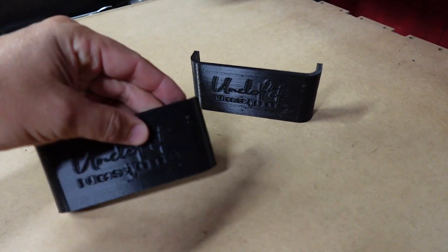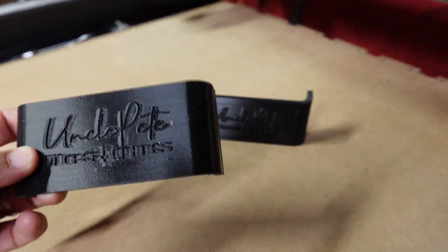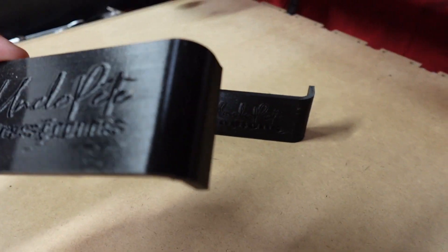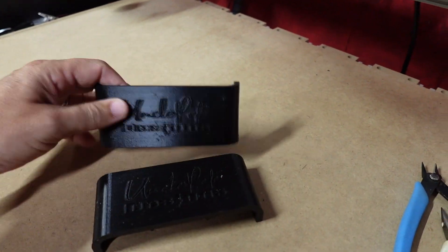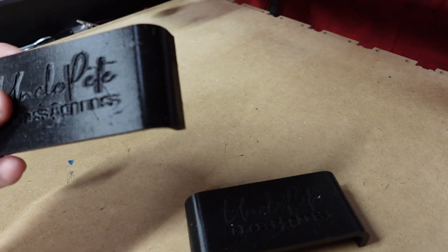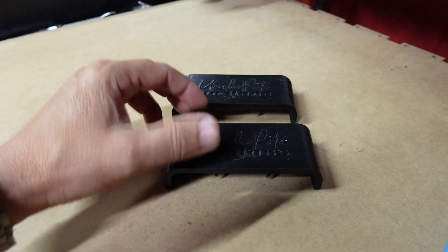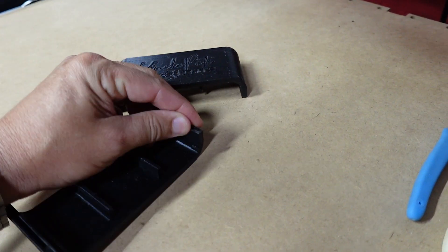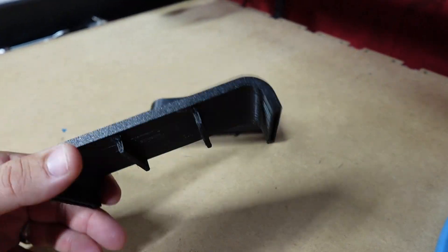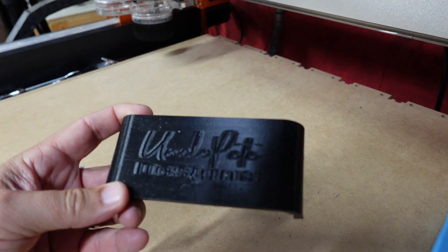I went ahead and got everything cleaned up. I don't really mind 'Uncle Pete's Designs' being on there, it's kind of cool, but I kind of wish they had put something like 'Fox Alien' or 'XC Pro' instead of their logo. I'll put a link in the description to the Printables file I downloaded these from. I'm not a pro at 3D printing — this is probably my first full week into it — and I'm really happy with how these turned out.